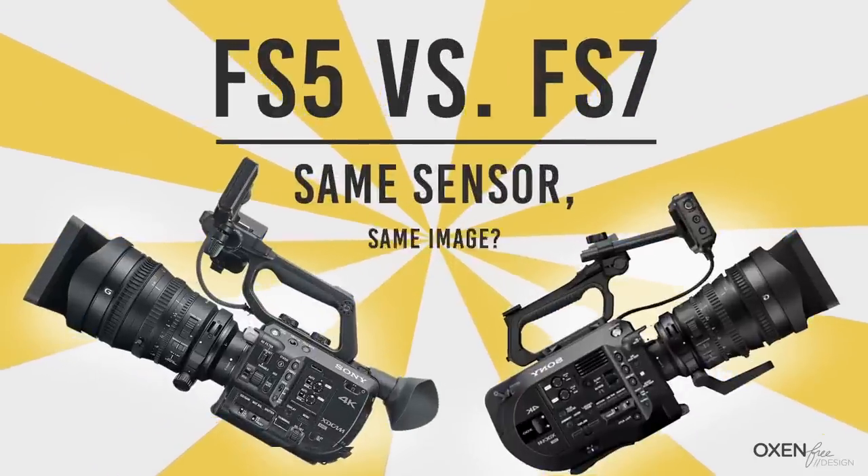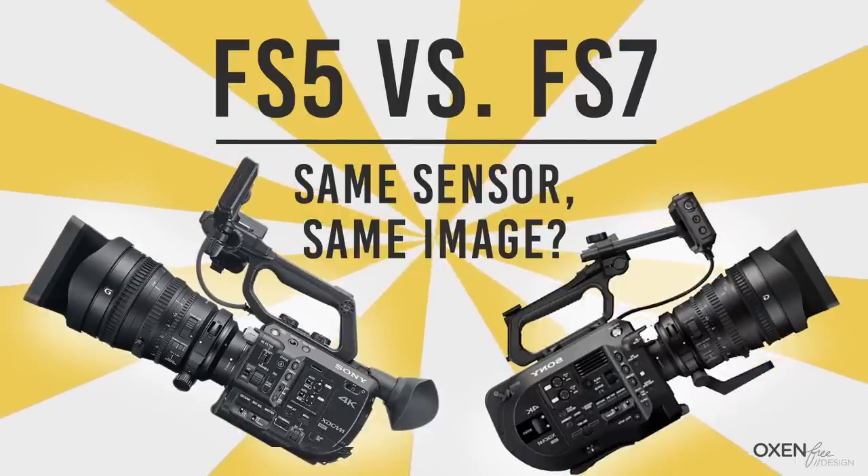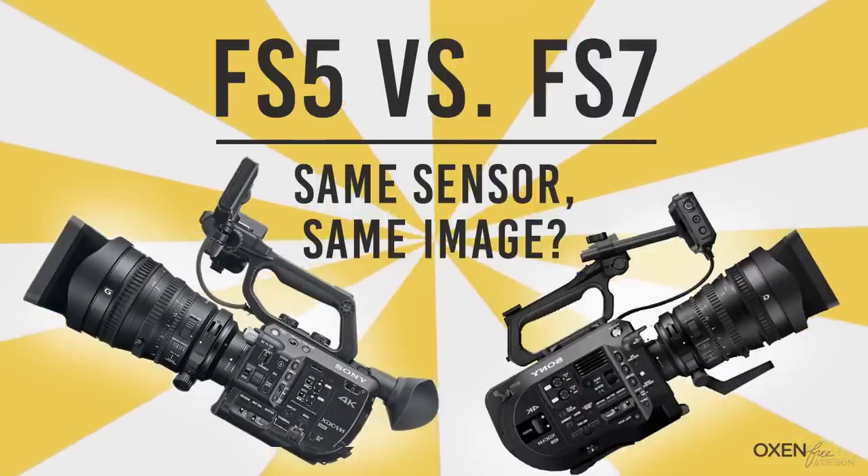Hey, this is Ben Gill from Oxenfree Design. In this video, we'll be comparing the Sony FS5 to the Sony FS7, specifically the FS5's 12-bit RAW and the FS7's internal 10-bit 4K.